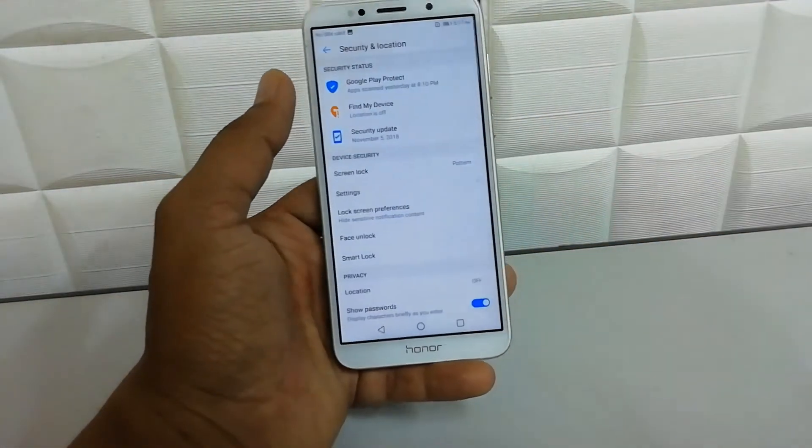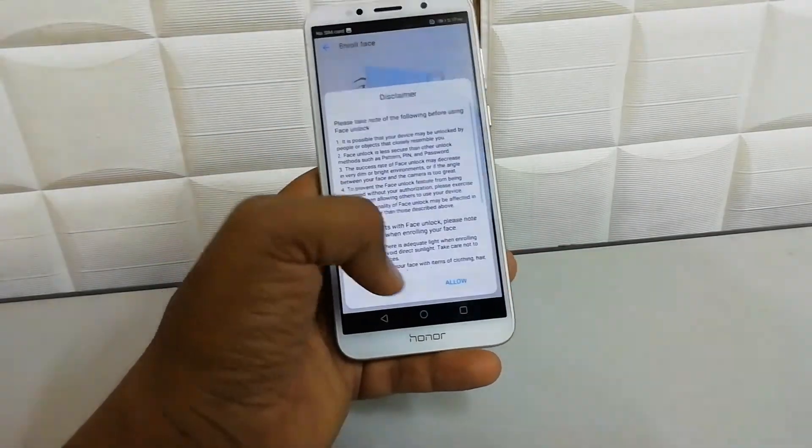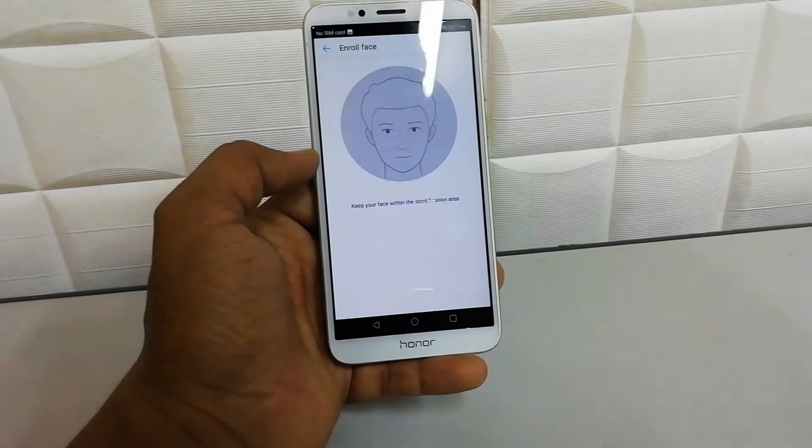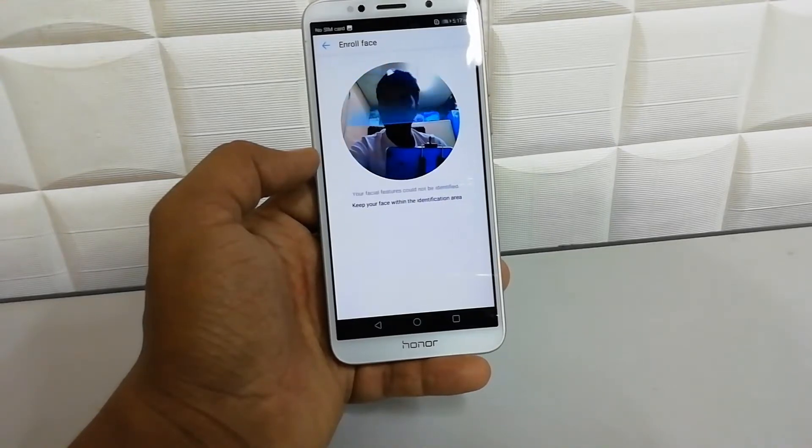You will get the option to Delete Face Data — click Delete. Now you can add a new face unlock from the same section. So that's it for now, thanks for watching, see you next time, peace.